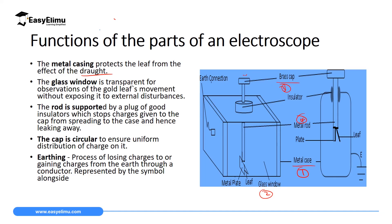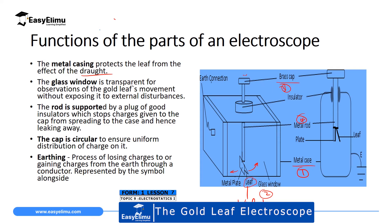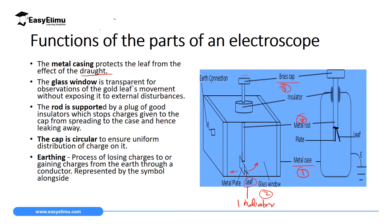Another important part is the leaf itself, which is made of gold and is suspended at the end of the metal rod adjacent to the metal plate. It serves as an indicator of electric charges — it diverges when charged particles are brought close due to static repulsion. We will see this leaf either diverging or converging, indicating the presence and type of charge brought close to it.